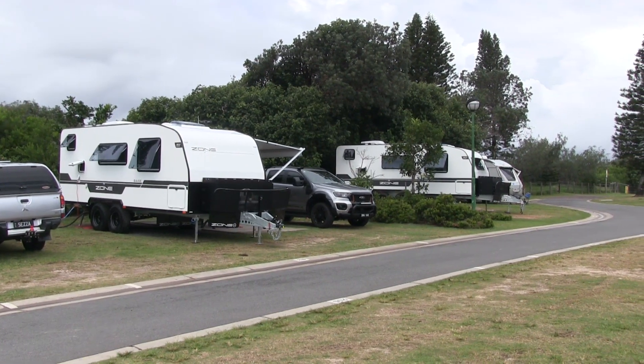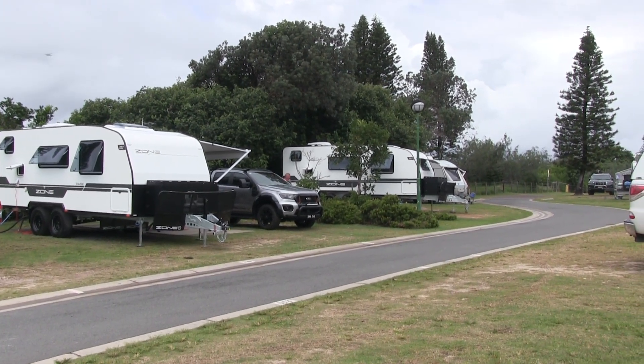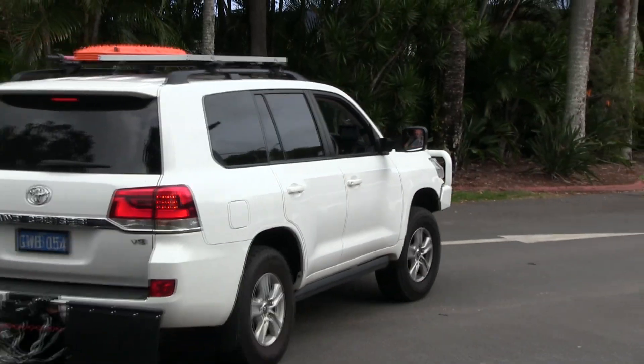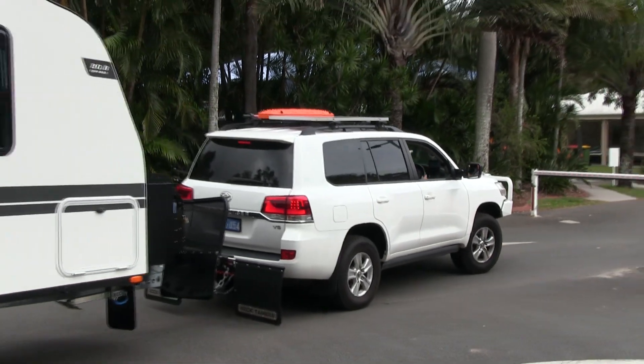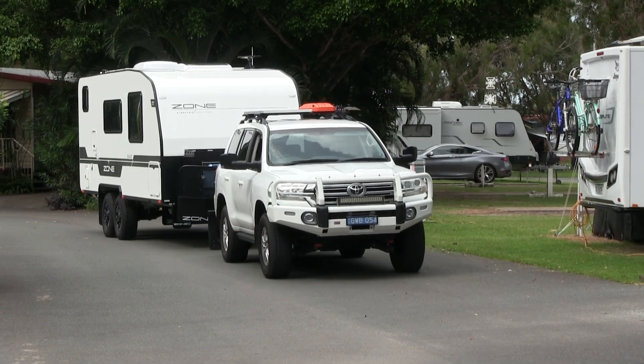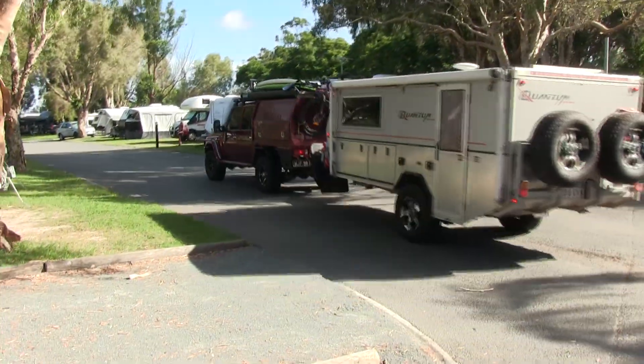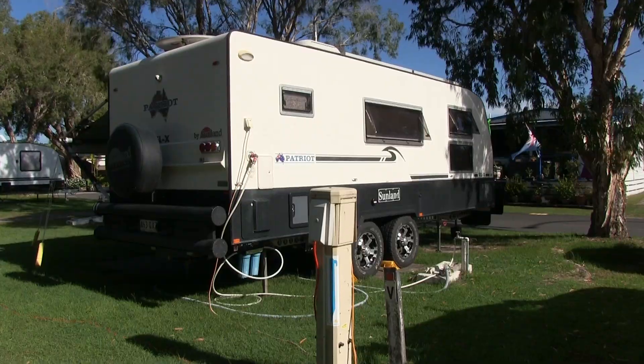Most people with off-road vans do occasionally go to caravan parks. Sometimes you just want to chill out, plug in the power and water, do all the washing, get the batteries charged up and not have to be checking things. This is a van park we've just been to, and we captured quite a few off-road vans of different varieties.